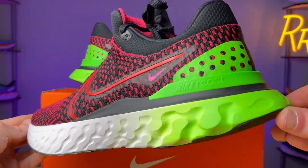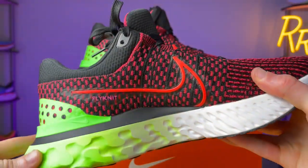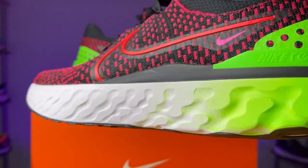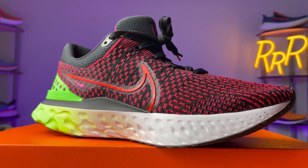Moving on to the midsole, I believe it's the same as last year and still incorporates the React foam that Nike seems to be utilizing in a lot of their shoes. React is going to be a little bit more lively, a little bit more durable compared to your traditional EVA running shoe foams. Personally, I like React — it's a little bit more bouncy and feels a lot better underfoot. It's not the lightest and bounciest out there, but I think it works well for workhorse daily trainers like the Infinity.